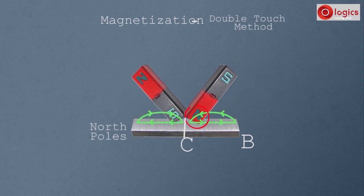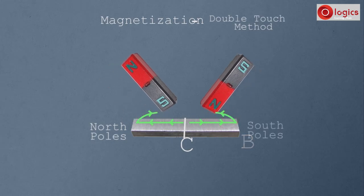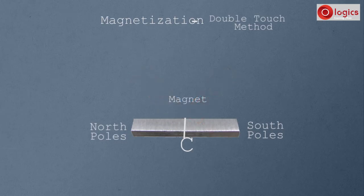End B is rubbed with the North Pole of another magnet, so end B becomes the South Pole. Now this steel bar has become a magnet. This is the double touch method of magnetization.